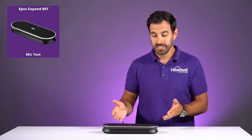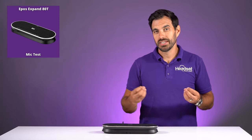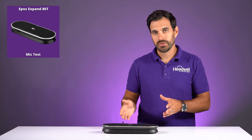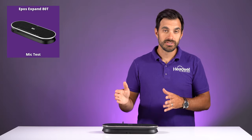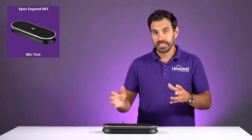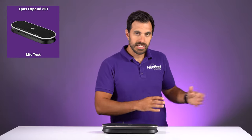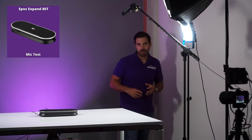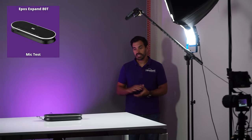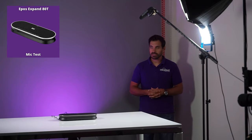One big issue with speakerphones is whether people on the far end can hear your voice. I'm going to step away from the speakerphone so you can see how well the microphones pick up. There are nine digital MEMS microphones built into the speaker doing a good job of picking up voices from all directions. So at about five to eight feet away from the speakerphone, this is what it would sound like depending on how big your conference table is.